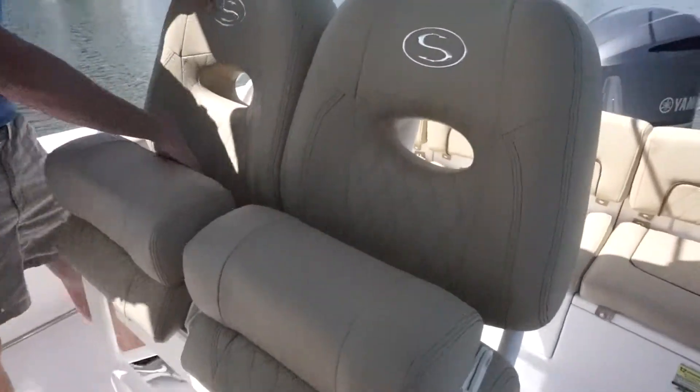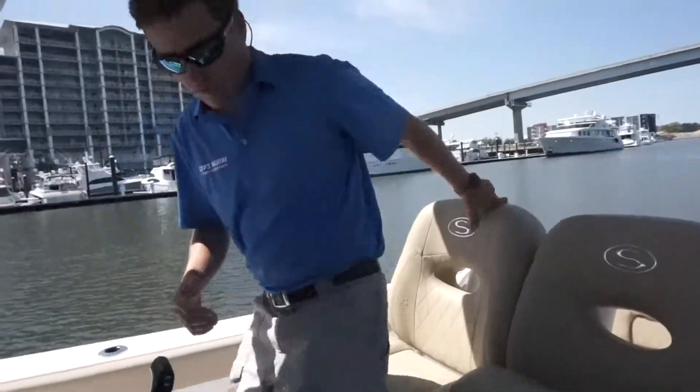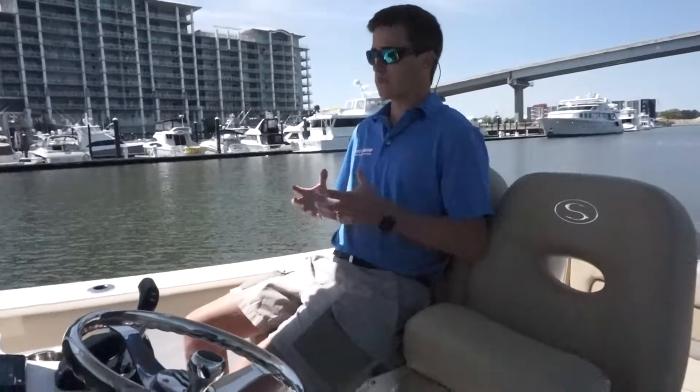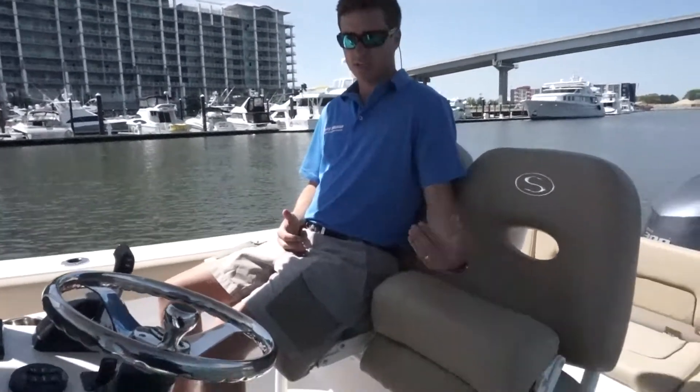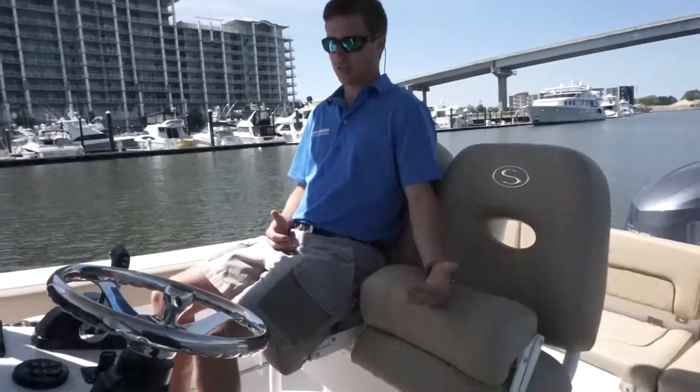The new seats right here are extremely comfortable. They have a nice curvature to them. They also flip down, which is extremely nice. If your wife or family and friends are sitting here, they have a backrest that keeps them inside the seat. The driver can sit or stand, whoever's driving — it's nice to have.